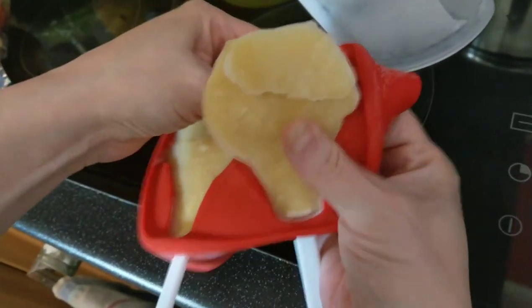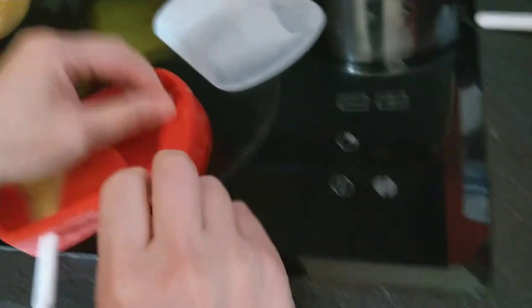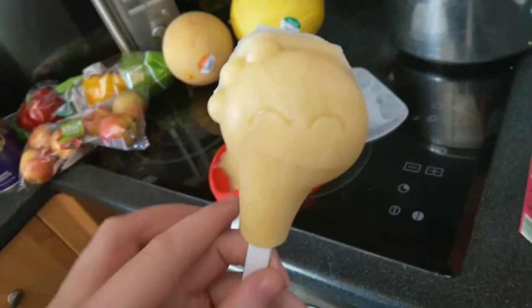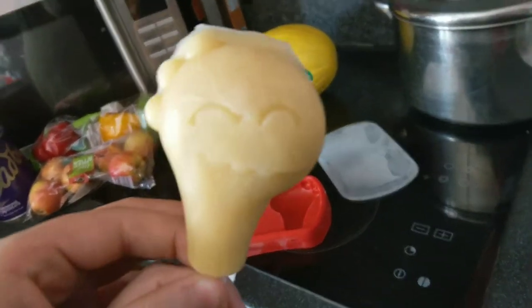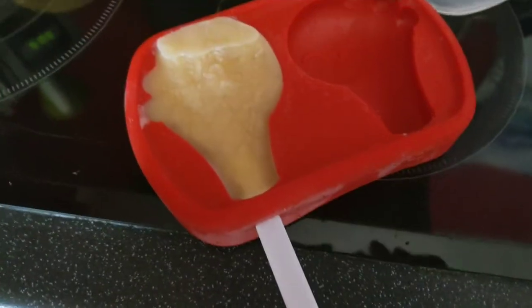Because it's silicone, it said you just pop it out like that — yeah, and pull it. And there's a little dinosaur. And there's the other one.